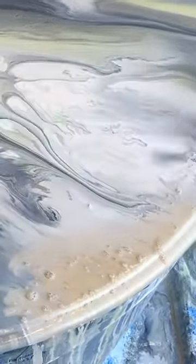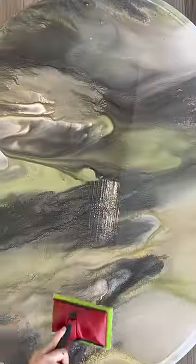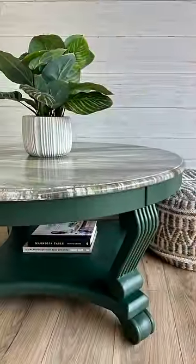I let that top dry for a good 24 hours, sprayed the base in a deep green, added two coats of a glossy poly topcoat, and this once headed-to-the-landfill table had an artistic new outlook. Go check out the entire hot mess of a makeover here on YouTube, because the fun is in the fable.